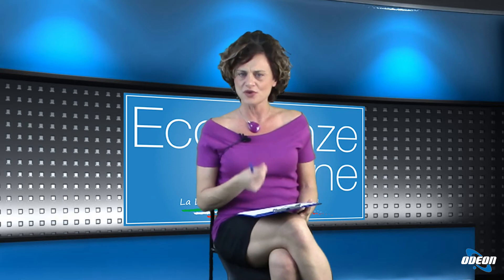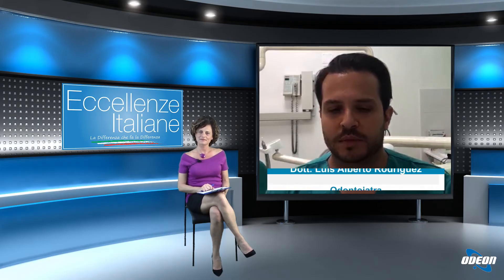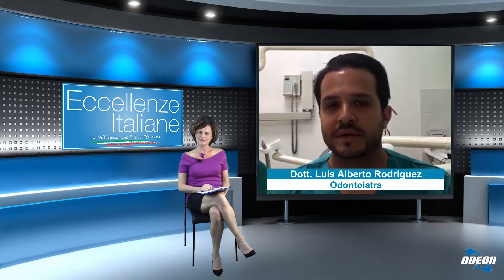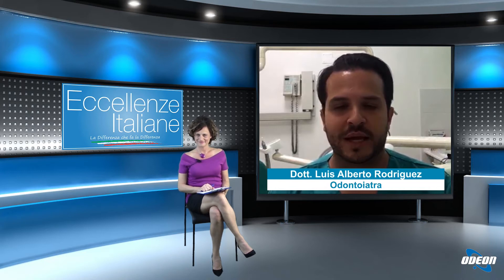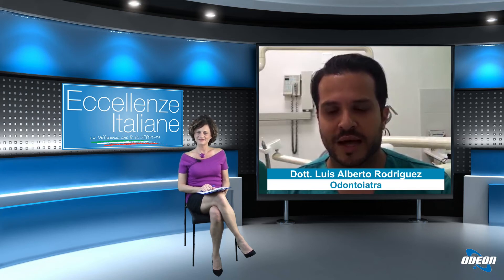In questa seconda fase abbiamo visto che l'attività ambulatoriale odontoiatrica ha ripreso, quindi anche voi avete riaperto i vostri ambulatori. Ci dica, dottore, come vi siete organizzati? Tengo a precisare che l'attività odontoiatrica ha sempre avuto a che fare con schizzi e aerosol, visto che gli strumenti principali del nostro lavoro sono trapani e strumenti ad ultrasuoni che probabilmente rilasciano dell'aerosol nell'ambiente.